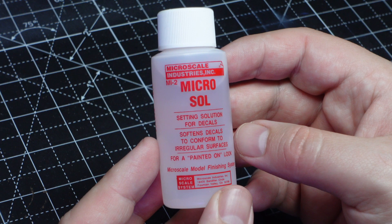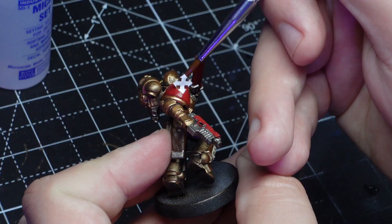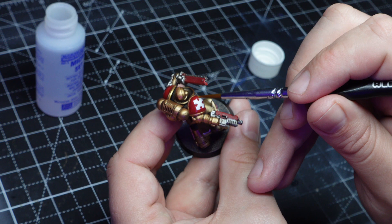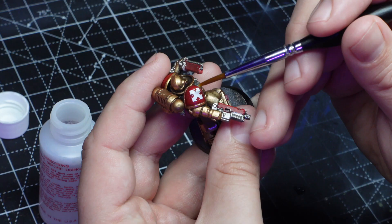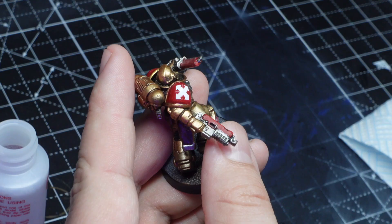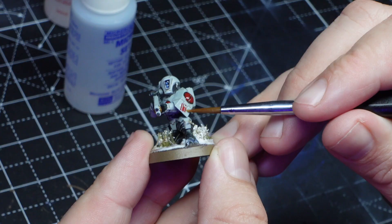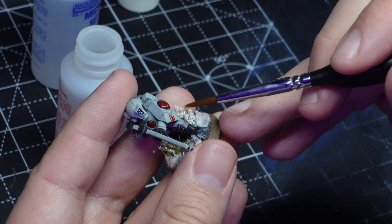I use microset on the model where the transfer is going. Reading through comments on Reddit it sounds like it helps the transfer adhere to the model a little bit better, and for how low cost it is to buy these in a pair I'll probably just continue using microset instead of water. After drying the area with tissue again I then put microsol on right away. I'm going to leave that to dry and move on to my fire warrior, following the same technique: microset, dry it off with tissue, then microsol on right away.